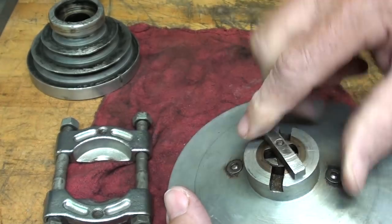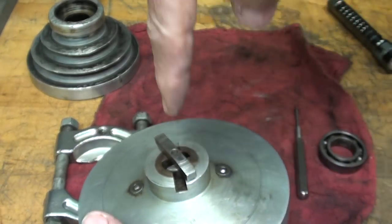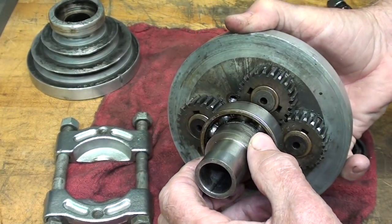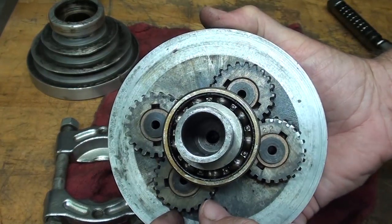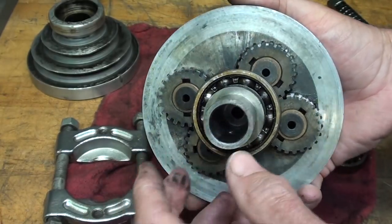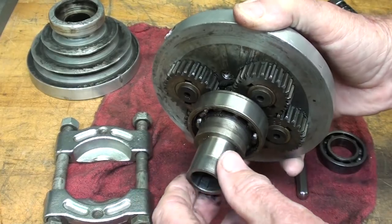I'll eventually make a new plunger rod, get it out of the way, and then press from this direction to get the rest of it apart. Surprisingly, there's very little wear on the gears, and it was not very dirty in here at all. I expected a lot of debris, but there wasn't much — just a little dirty grease, and I haven't cleaned it yet.